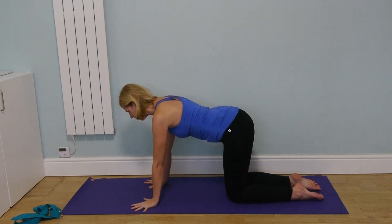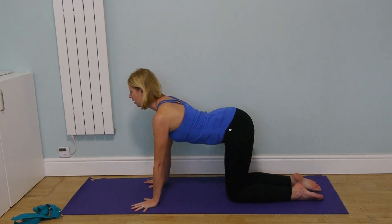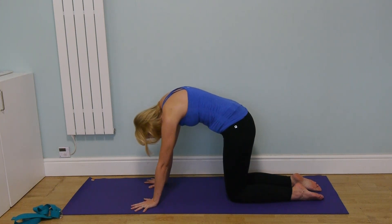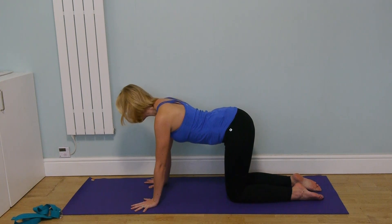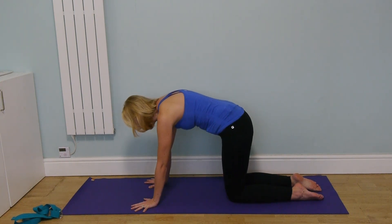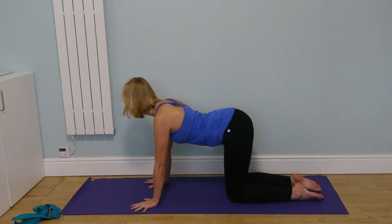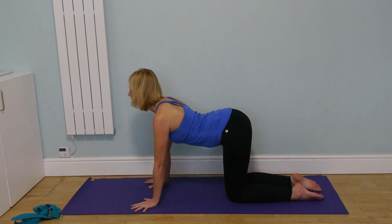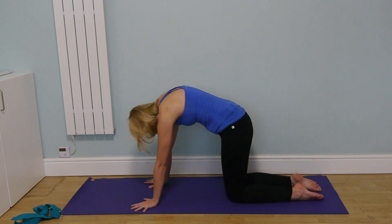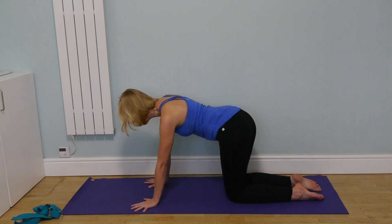Let's come into cat-cow — one of my favorite poses. Bring your hands under the shoulders and knees hip distance apart. Inhale, lifting the chest; exhale, rounding through the spine and dropping the head. Enjoy that movement and the opening of the front and back of the body. Every inhale the chest moves forwards and the belly drops; every exhale you round through the spine.